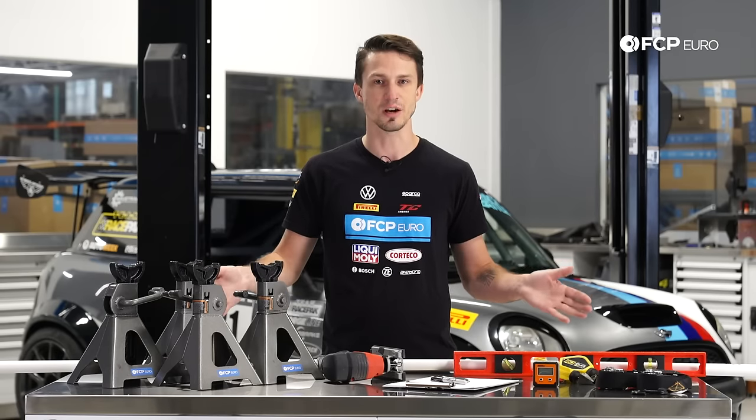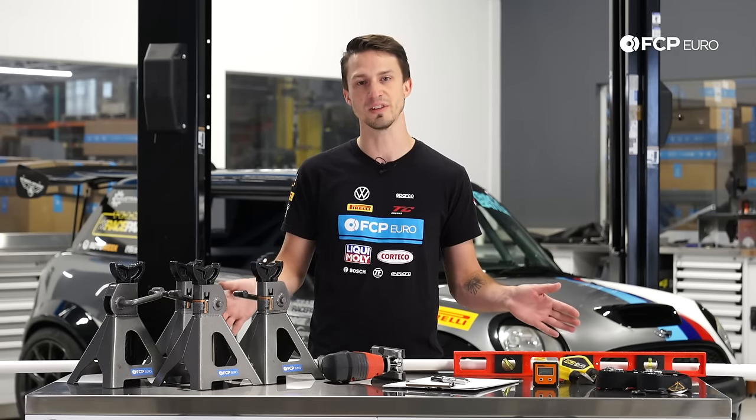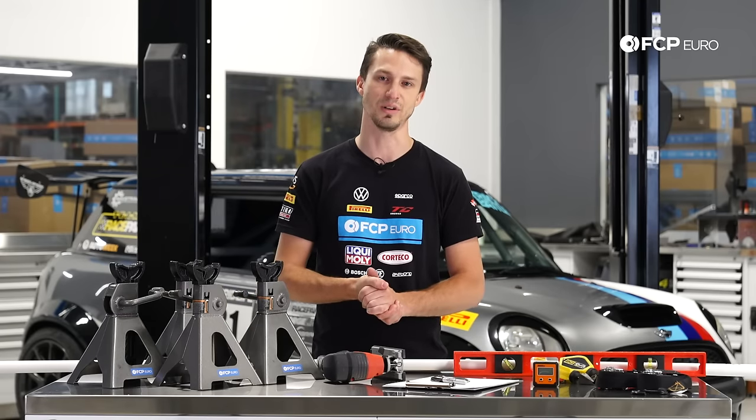So without further ado, let's get started. Let me show you all the tips and tricks we've developed over the years to get your car aligned and pointed in the right direction.